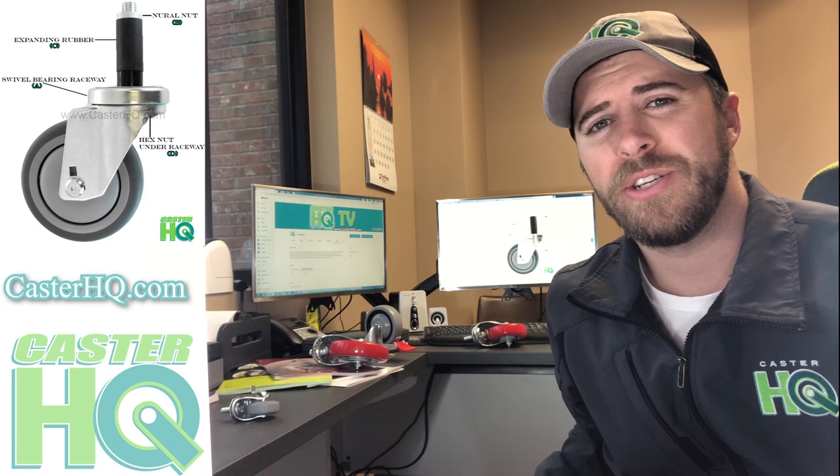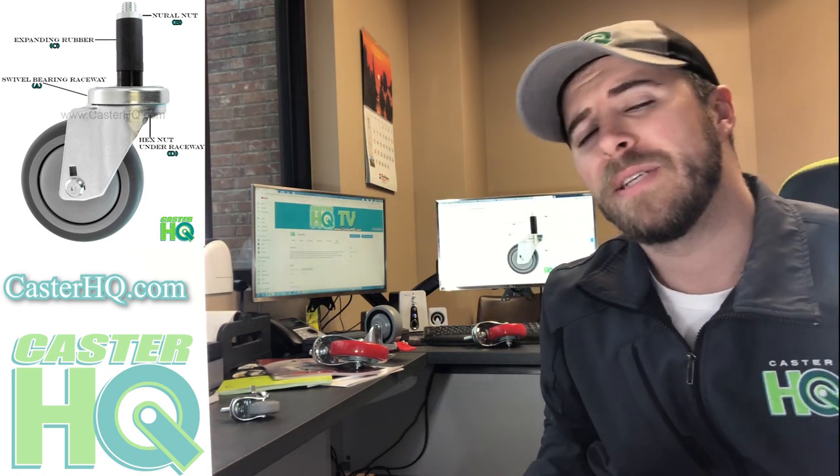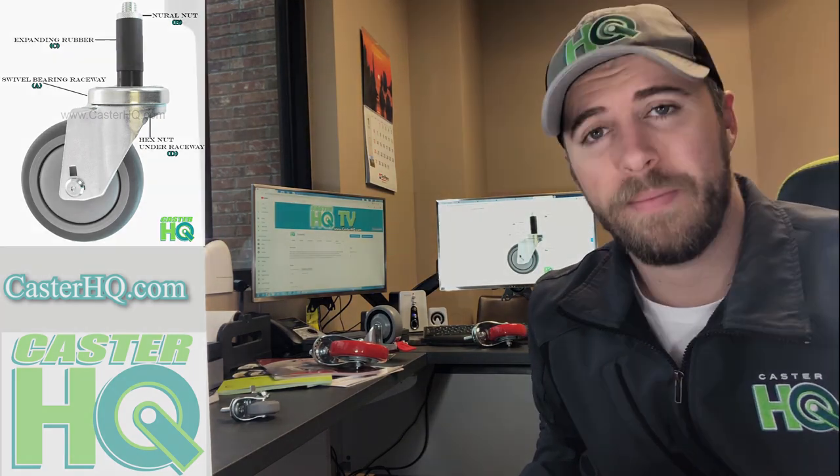Hi, I'm Jordan Wilson with Caster HQ TV. Today we're going to be discussing how to properly measure and install an expandable rubber stem caster.